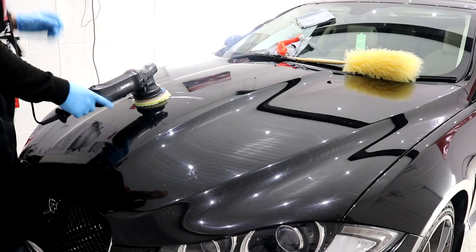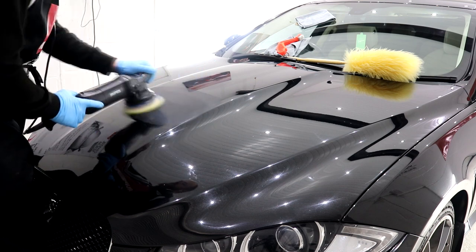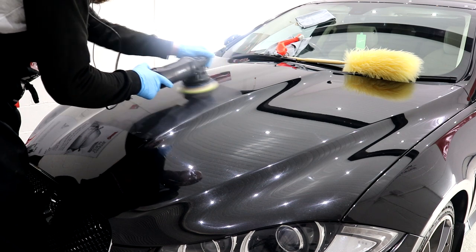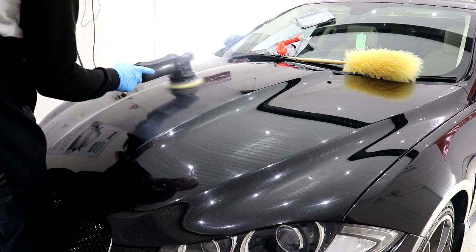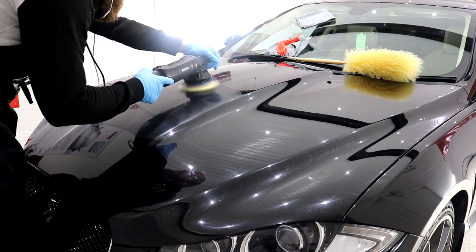After the paint depth readings were taken, I began testing various cutting compounds and finishing polishes to dial in a two-stage combination that was going to work best with the Jag's paintwork. In the end I opted to use a flexi pads microfiber cutting disc with the Rupes Green Medium compound.